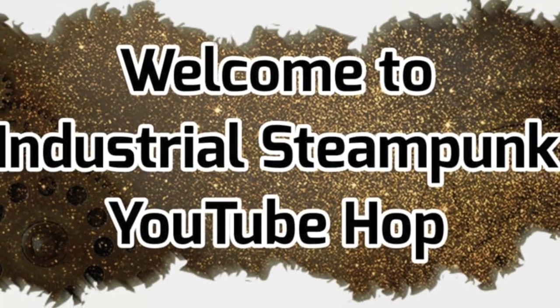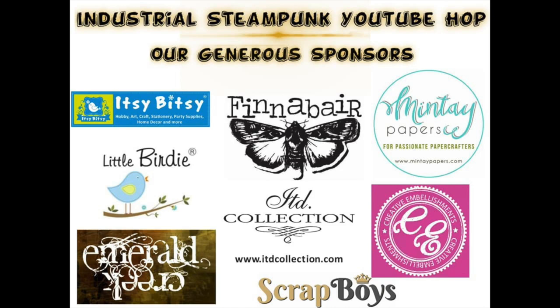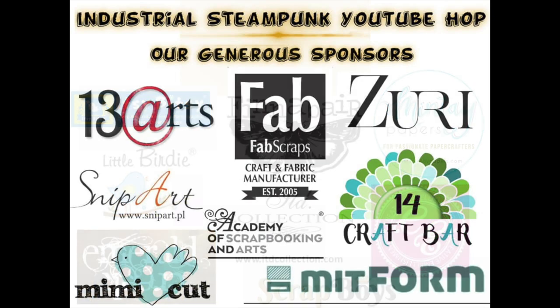Hello everybody, it's me again, Asha Marker from Lemon Creation, and I would like to welcome you to our industrial steampunk YouTube hub.